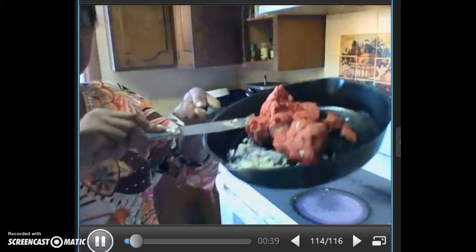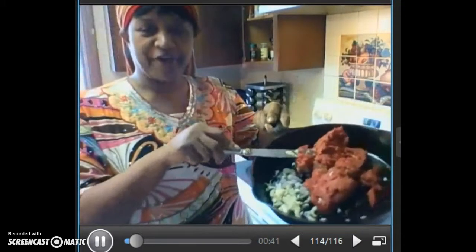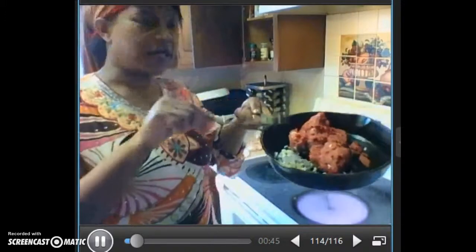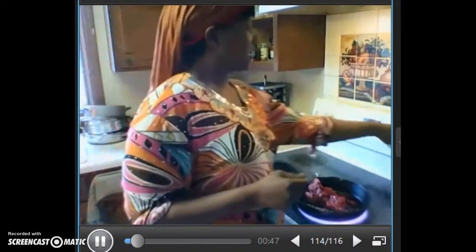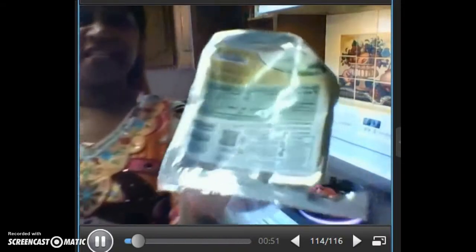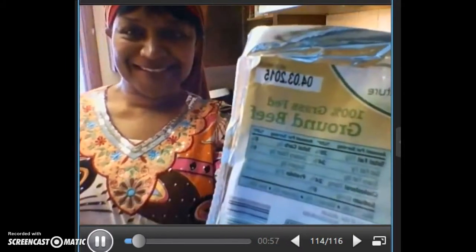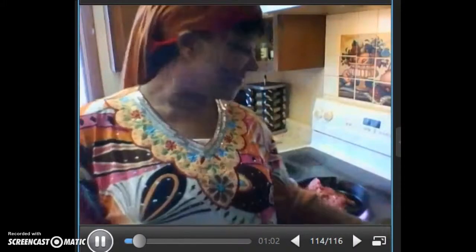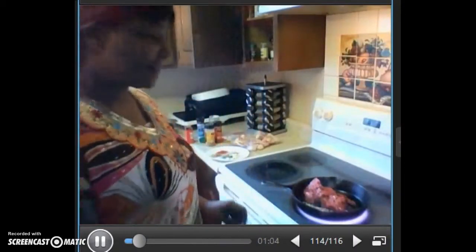We've got our beef right here — this is grass-fed beef. We've got some garlic and onions. We'll go ahead and turn that on. See, that's the grass-fed beef, 100%. It's sizzling.